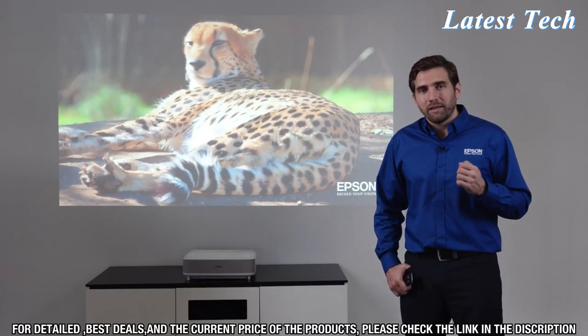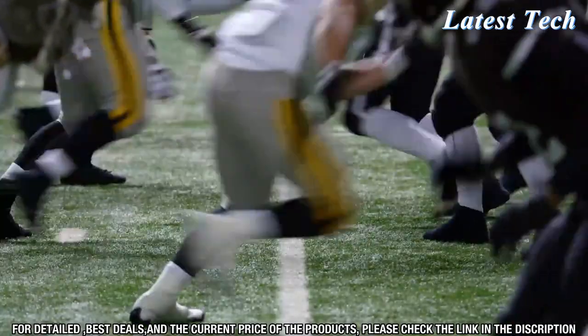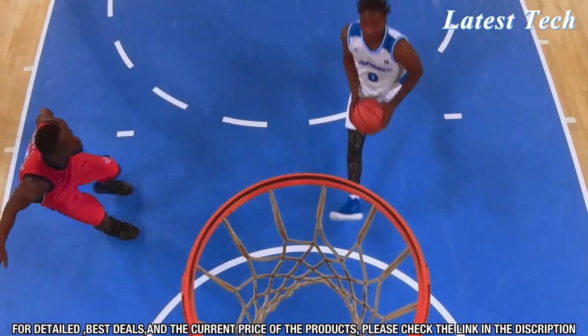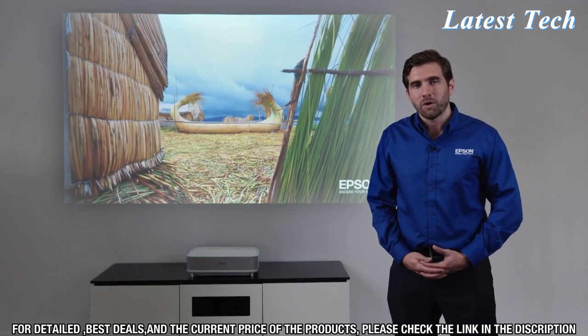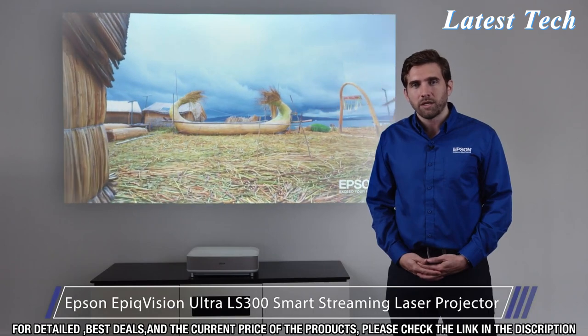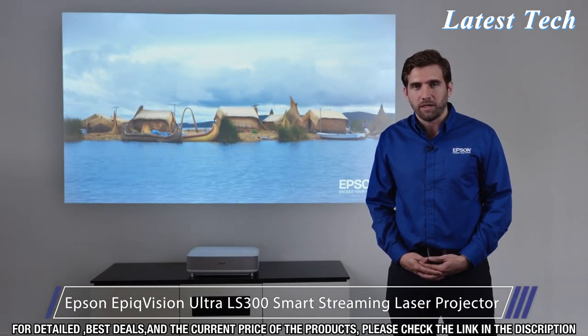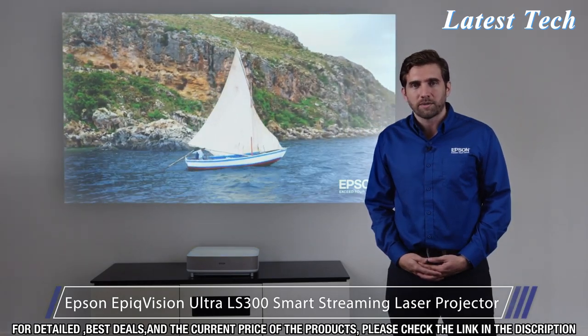Whether you're watching the latest Hollywood blockbuster or a live event like the Movie Awards, it's going to be so immersive that you're going to feel like you're there. Thank you for watching this short demo of the new Epson EpicVision Ultra LS300 Smart Streaming Laser Projector, a new type of screenless TV experience. For more information, go to Epson.com.